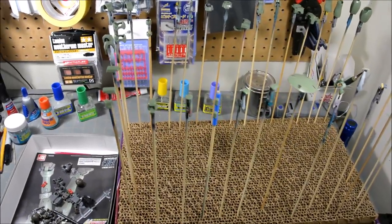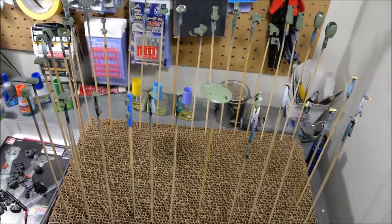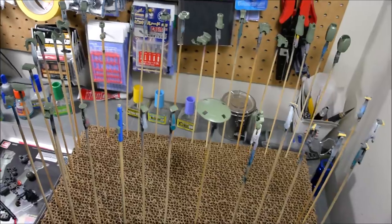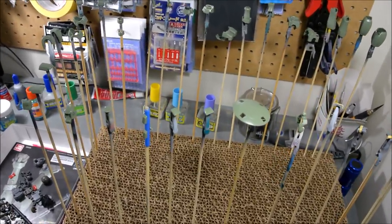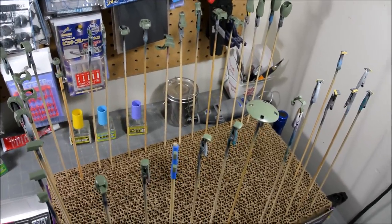This is probably going to be the one and only work-in-progress video for this kit because it honestly shouldn't take that long. This is the Leo — I've got all the green parts here skewered up and ready for painting.